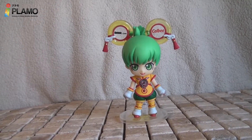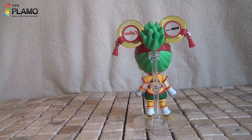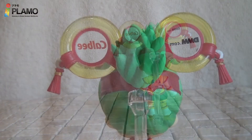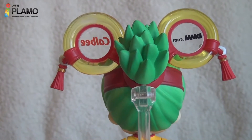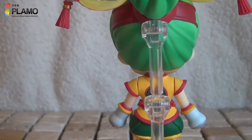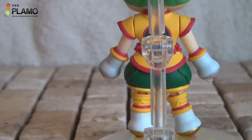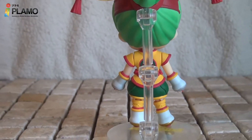She looks fantastic. This is the back section you're watching. You have to use the stand so you could balance the figure because this figure cannot stand by itself — it needs the stand, to be honest. Overall, this figure looks super cool, very cute.